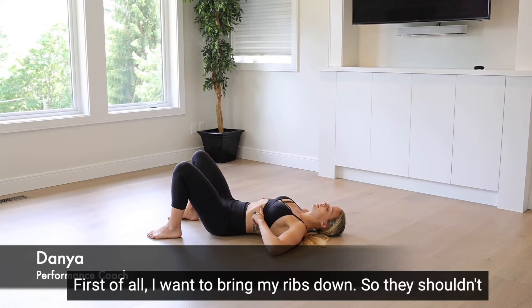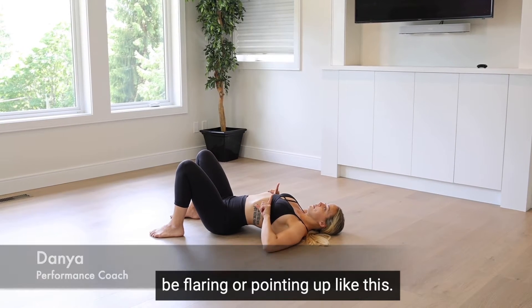First of all, I want to bring my ribs down. They shouldn't be flaring or pointing up like this — I want to come down.